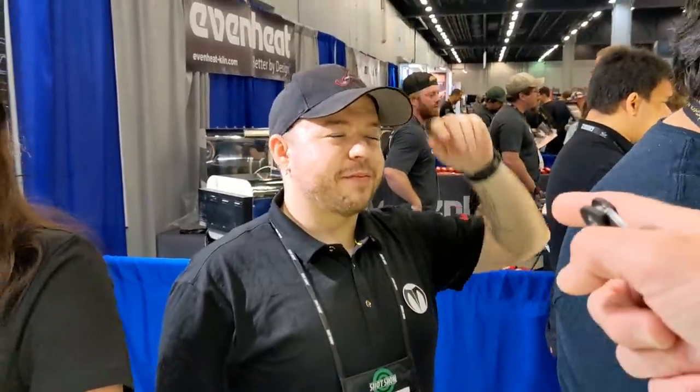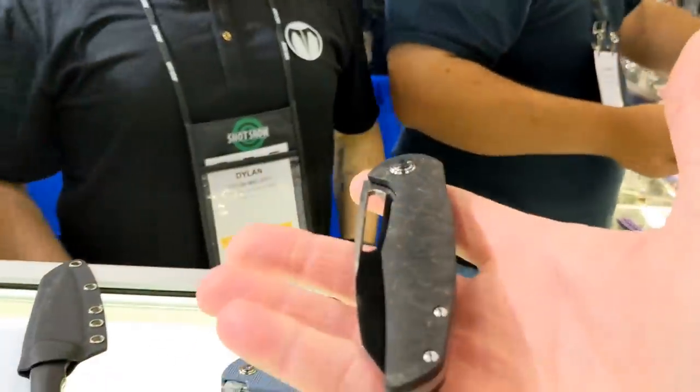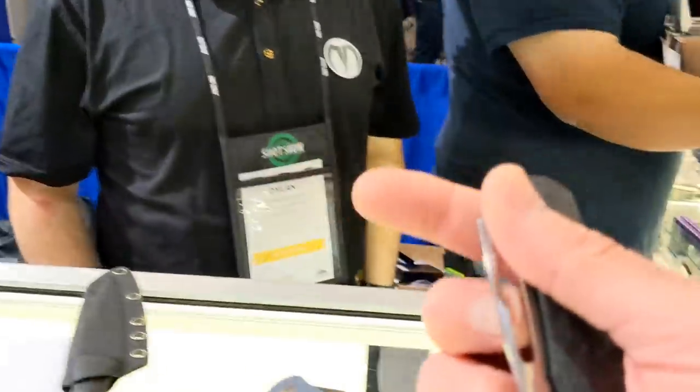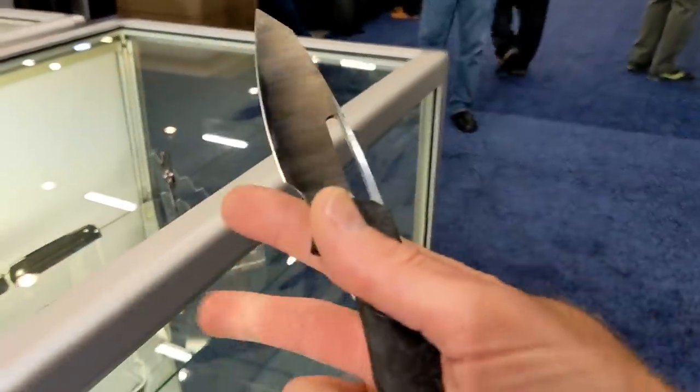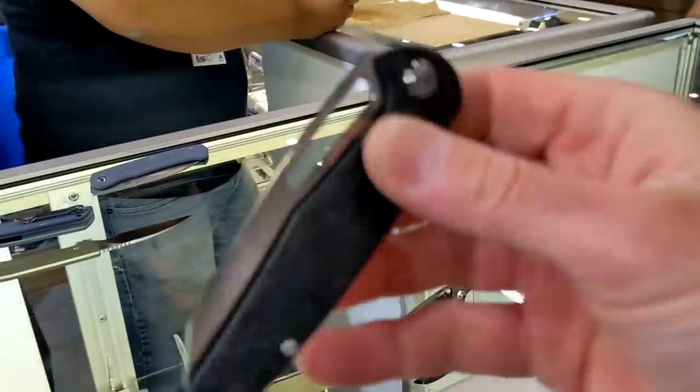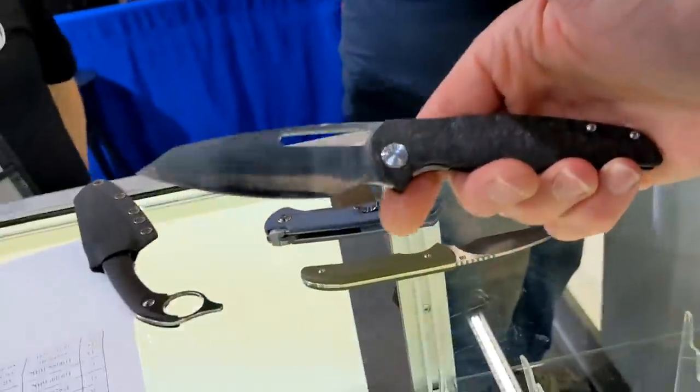Ladies and gentlemen, there he is — Dylan Mallory — and we have a prototype in front of us. Check out this thing. The name of it is the Forest. I just want to show you this. Oh yeah, this thing is beautiful. I am in love.